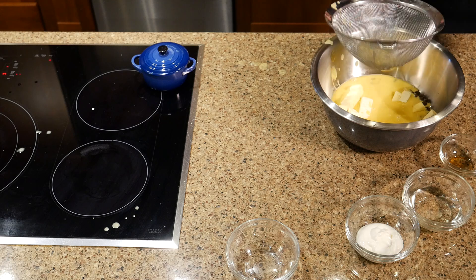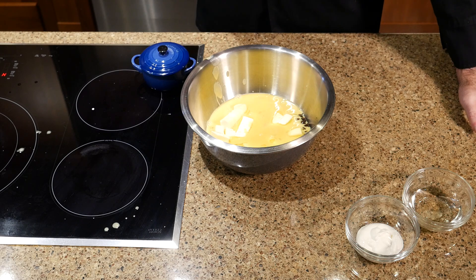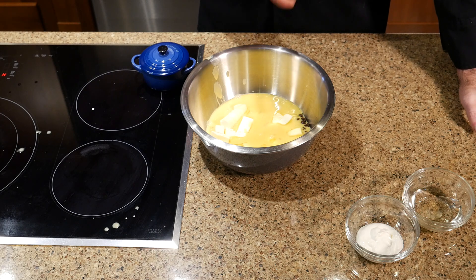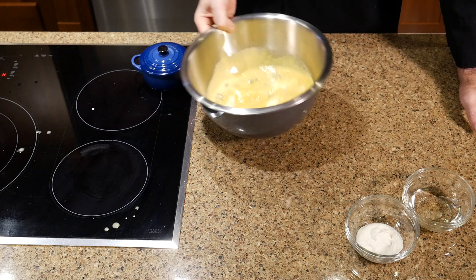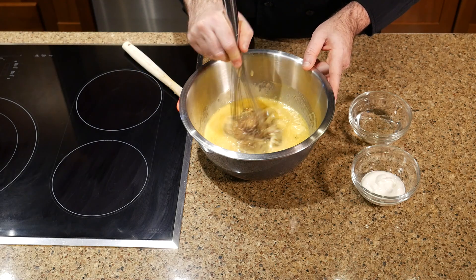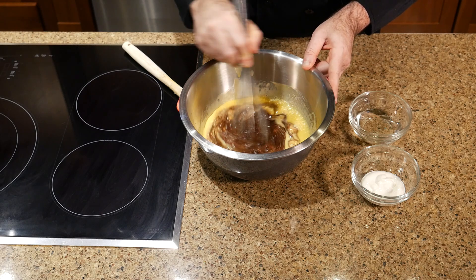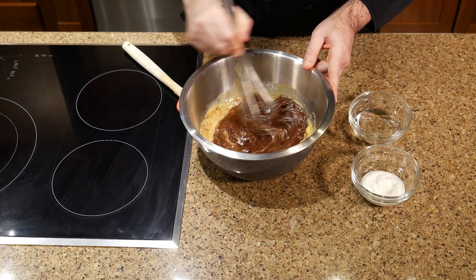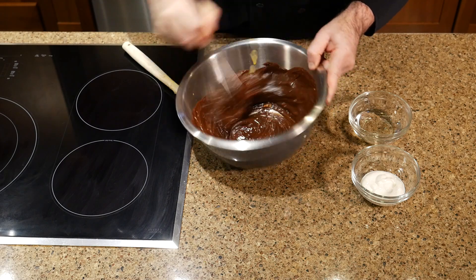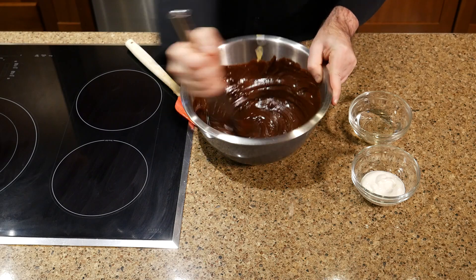I'm pouring it through a fine strainer here to catch any stray bits of egg white stuck with the yolk, so you might want to do the same. Now I'm going to let it sit for five minutes without touching it, making sure the chocolate and butter are covered as much as possible, because the hot liquid is going to melt that and turn it into a mixable demi-liquid ganache. After five minutes, take a whisk, put it in the center, and just start whisking just the center. Once you start to see that glossy dark chocolate color in the center, start incorporating more and more of it and whisk the whole thing until it's that beautiful glossy chocolate all over. You want to get that initial whisk in the center to get the emulsion stable before incorporating the whole thing.